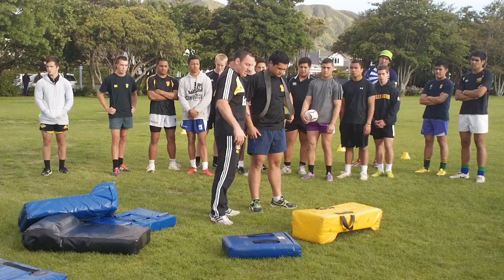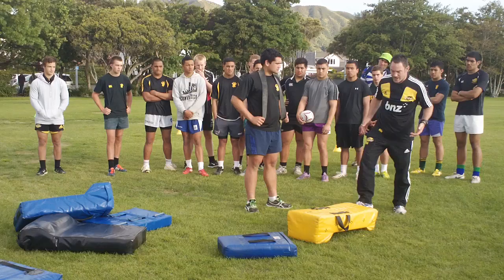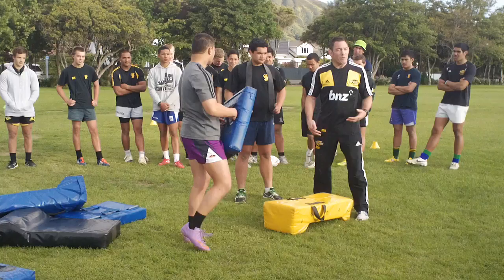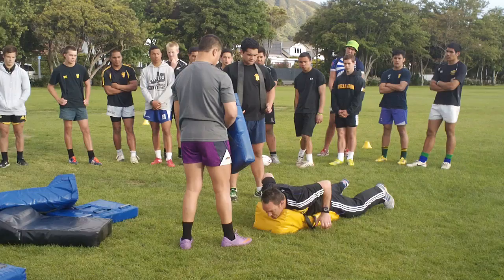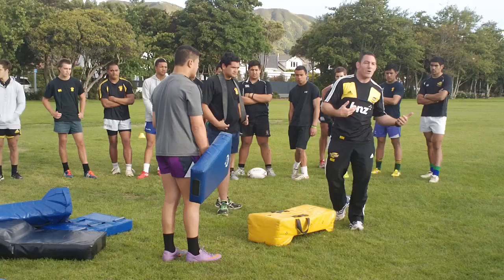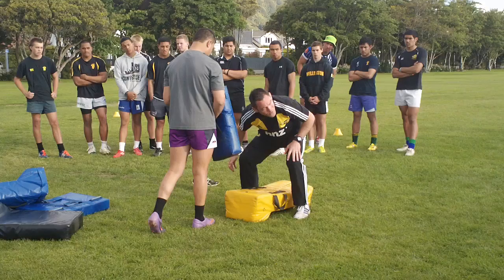All we need is a band on, and we've got a couple of things we can do. First one: go down, up, and come at me — we're looking for that clean out. We're looking for those legs loaded. What we see — and we saw it as well — is they go down, stand right up before they go down again. So what we're looking for is that leg-loaded position right from the start.